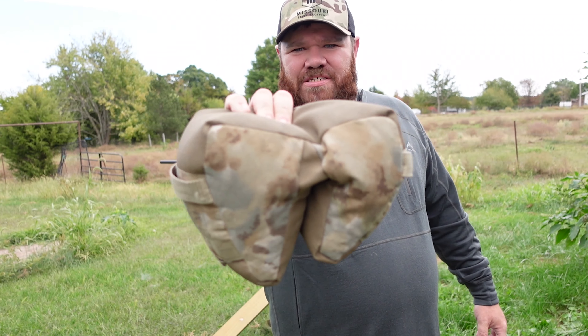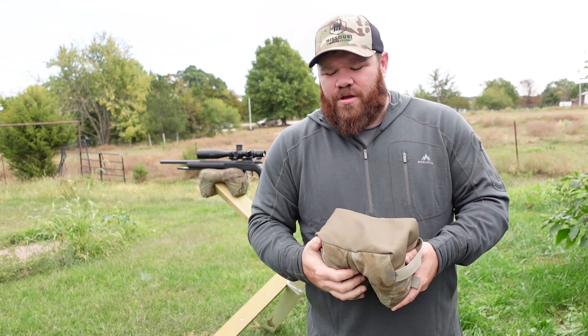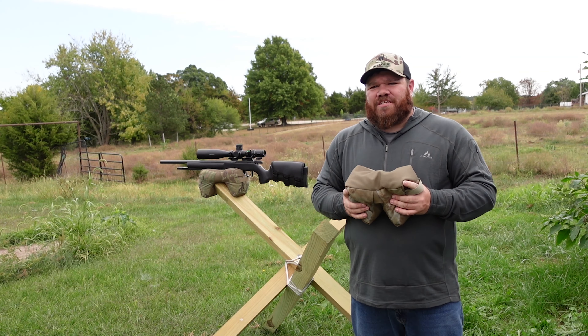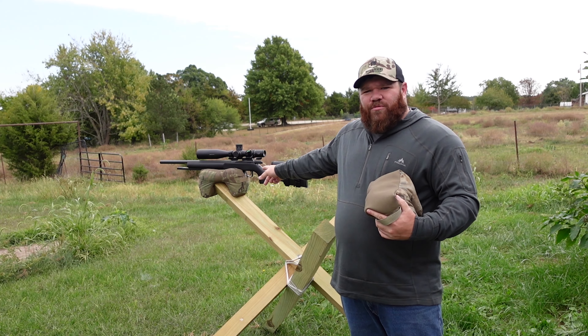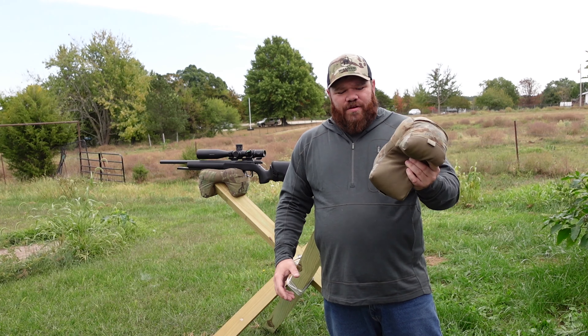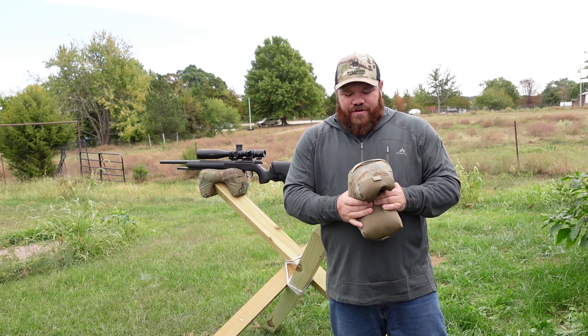Alright folks, this is my shooting bag, the Black Branch Shooting Sports Gecko 2. I've been shooting these bags for the past couple of years. That's my original one sitting right there with the CZ. This is the one I use today the most often — this is the newer, more updated version.